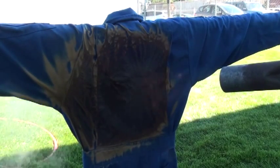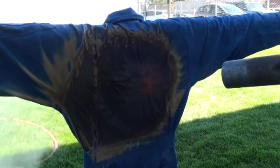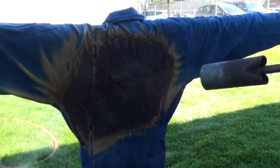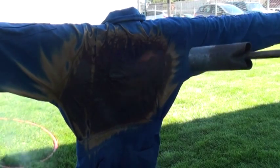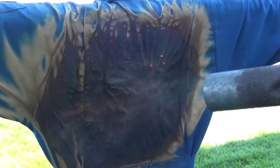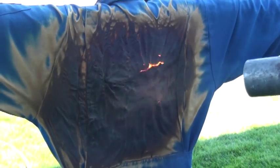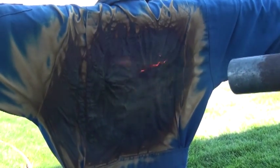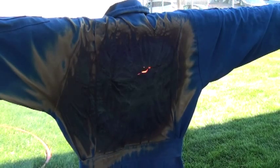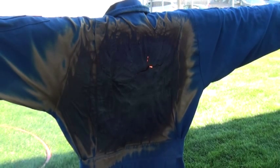How much time do you take to get out? I don't know if you're pretty good. So the moral is, don't get in the fire. Stay away from fire.